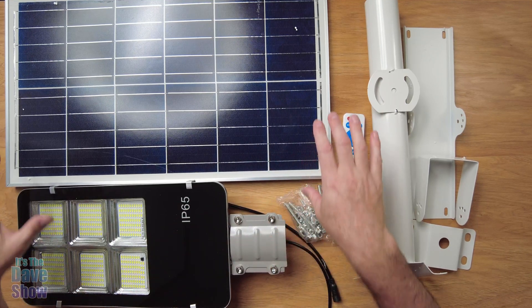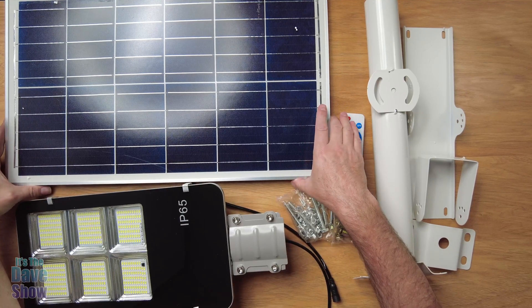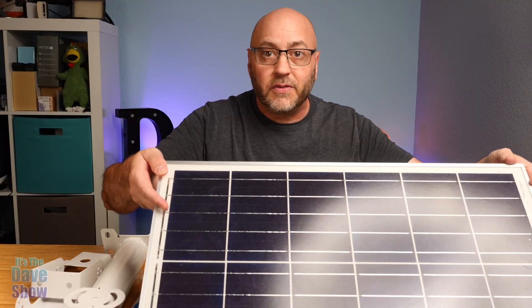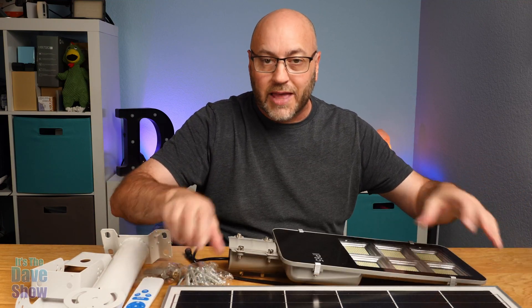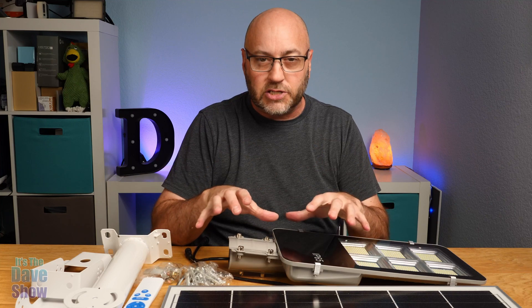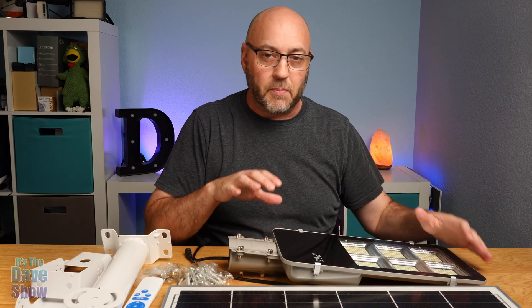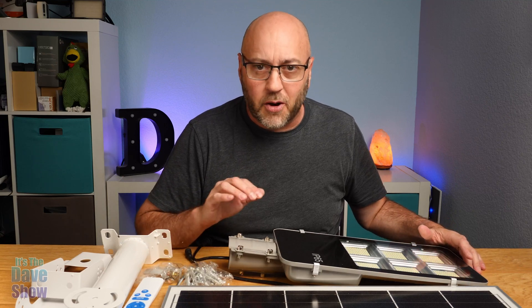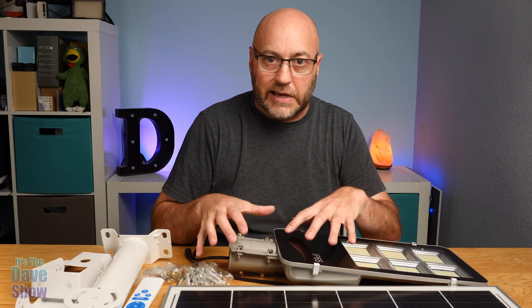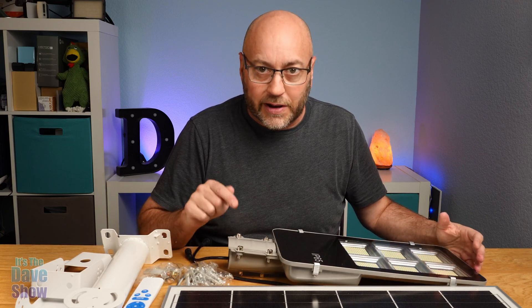The main components, of course, are the solar panels. You can see how big this is — it's a big solar panel. This is going to gather a lot of energy from the sun to charge the batteries, because this is a battery-operated system. You don't have to run electricity or anything. You just mount these things together, make sure it's in the sun, and you've got yourself a super bright light.